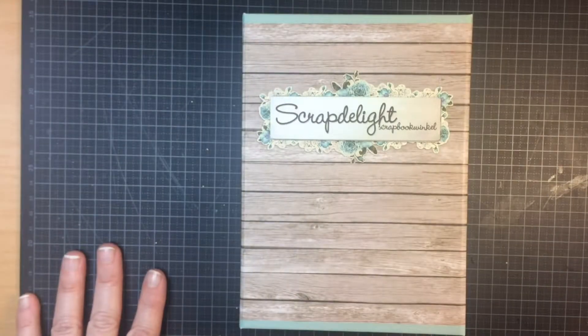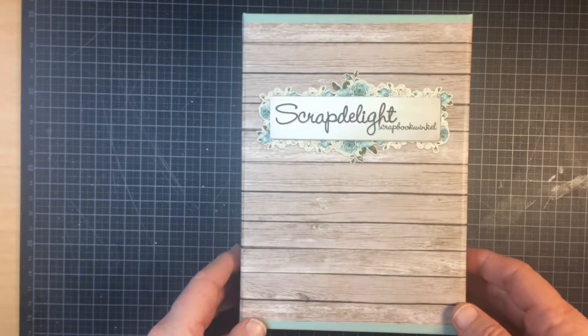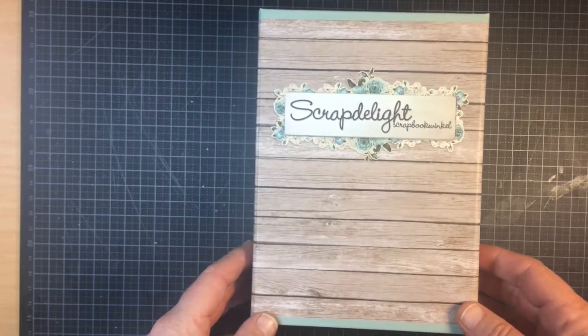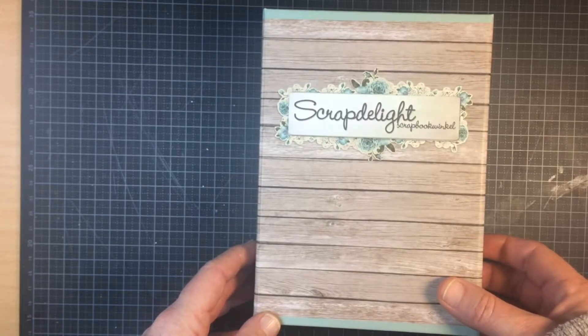Hi and welcome to Creatively Yours. This is my first kit unboxing. I bought a kit from Scrap Delight, a Dutch kit organization, and I wanted to show you what I got. I didn't open it, so here we go.